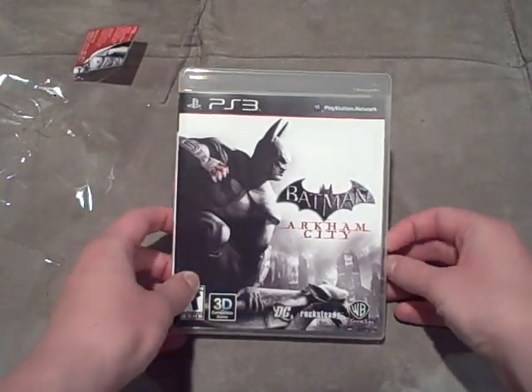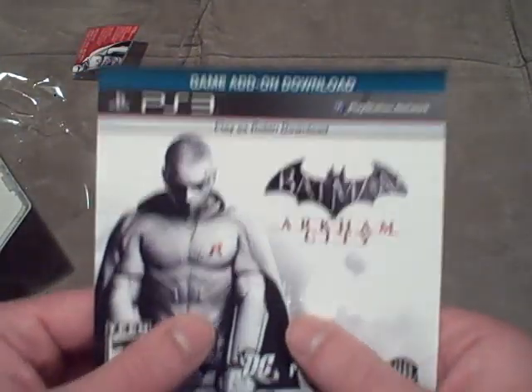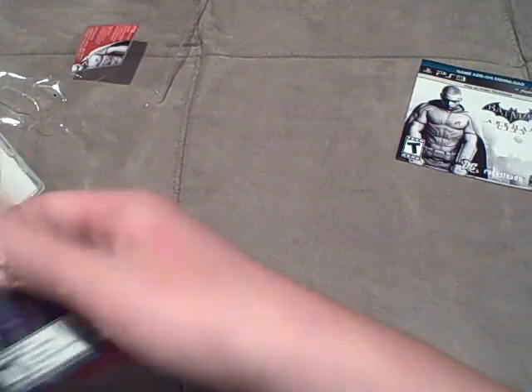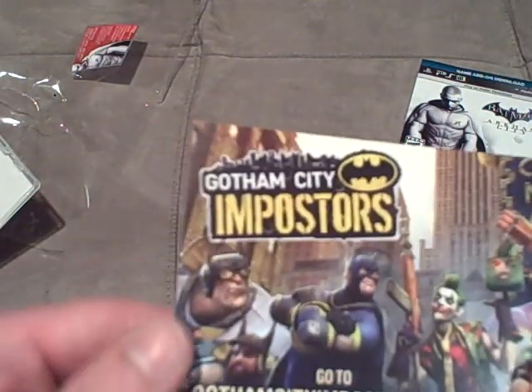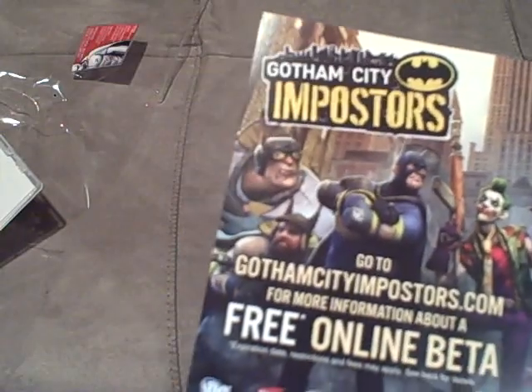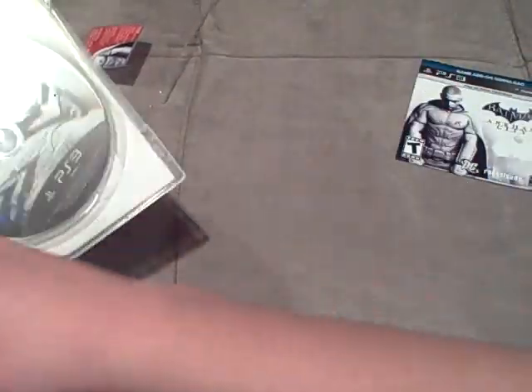I've been waiting for this game forever, and it is finally here. So, I'll just open it — moment of glory, guys. Moment of freaking glory right here. So we have, what is this — here's the code for Robin. Let's put that to the side. And then, right here, we have Gotham City Impostors — go to GothamCityImpostors.com for a free online beta. I haven't heard of this, but it looks to be interesting.